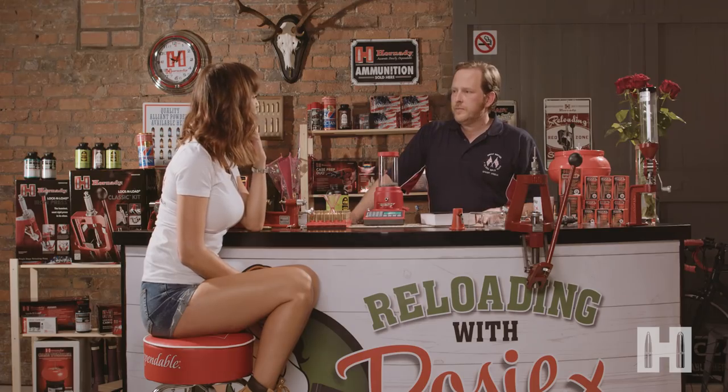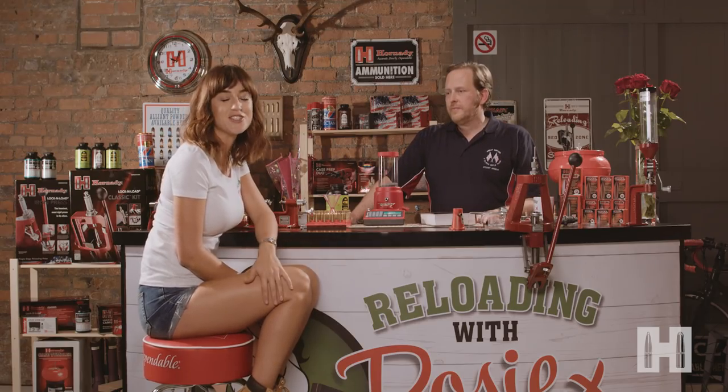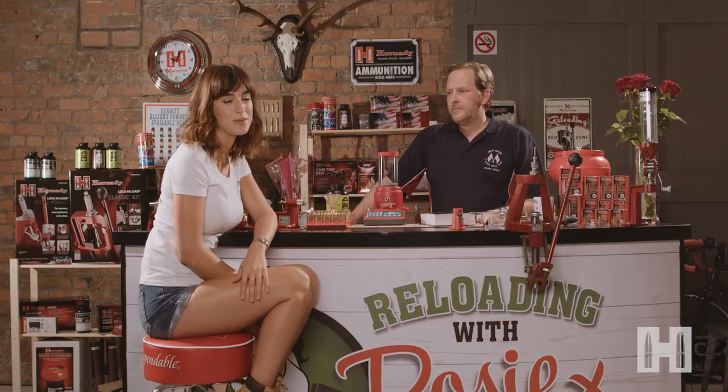That's about it for today, Stuart, but I've learned so much. Thank you for taking the time to hang out with me in my shed. Thank you for having me. And as for you, I hope you've been taking notes. If you've got any questions or if you'd like a Reloading with Rosie logbook of your own, head to the Edgar Brothers website.